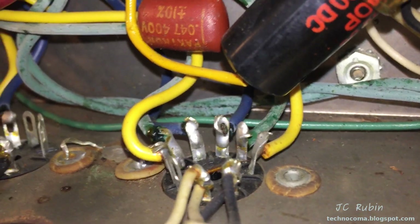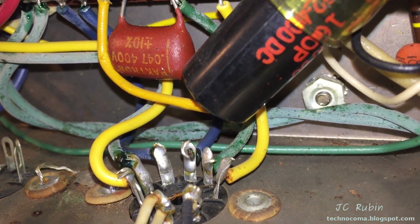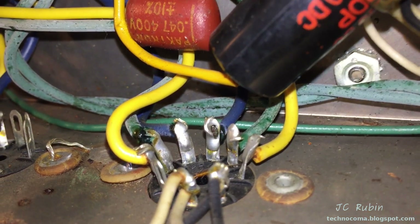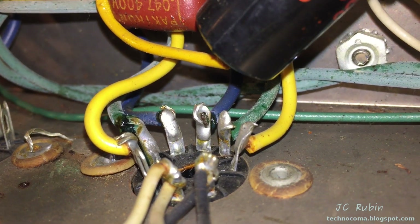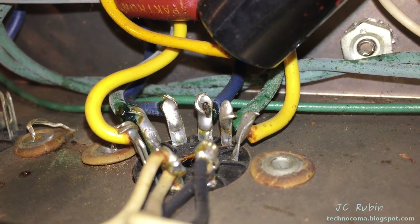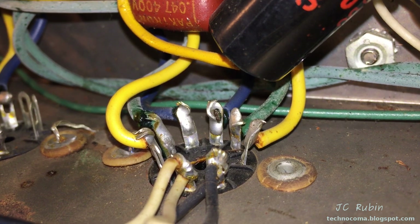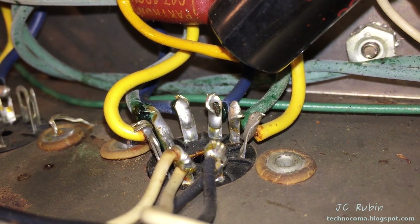Look at this — this is V4, 6EU7. Look at the connections to this tube. Every single one of them was not done professionally. There is no way this vacuum tube was wired at the factory. Every single connection was done after the factory.